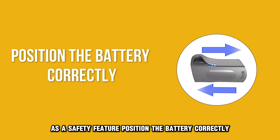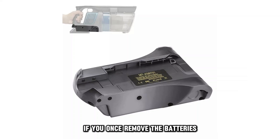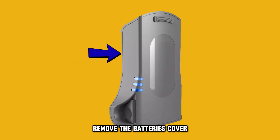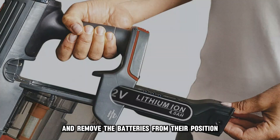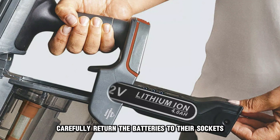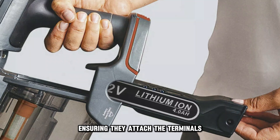Position the battery correctly. If you have once removed the batteries, they might be improperly positioned. Remove the battery cover and remove the batteries from their position. Carefully return the batteries to their sockets, ensuring they attach the terminals.